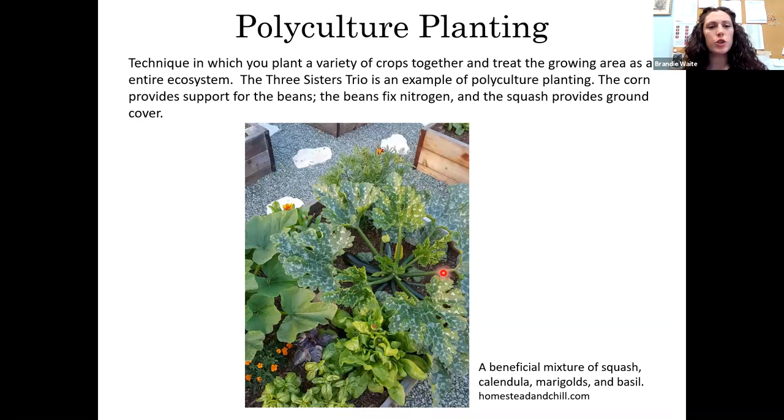Polyculture planting is a technique where you plant a variety of crops together and treat that area as its own ecosystem — the plants benefit each other and the whole of that little ecosystem. The Three Sisters trio is an example: corn provides support for the beans to grow up, beans fix nitrogen to the soil for the corn, and squash provides ground cover to prevent weeds and shade the corn's roots to keep them cool. Really, if you're doing a raised bed and planting the square foot method, you are already creating a little polyculture garden.